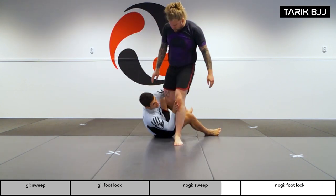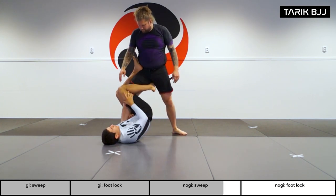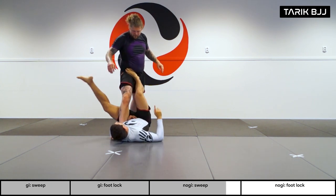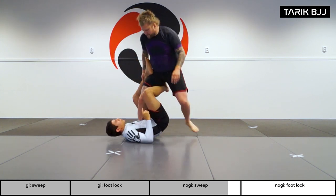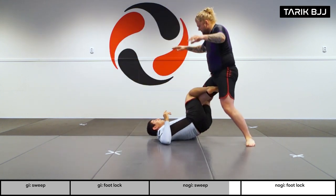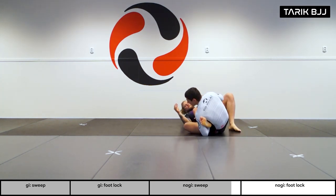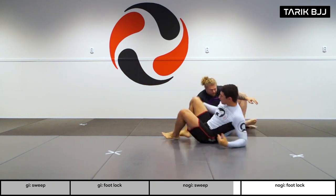Let me do a little entry demo — sweep him, step on his hip, throw my leg around, and kick.